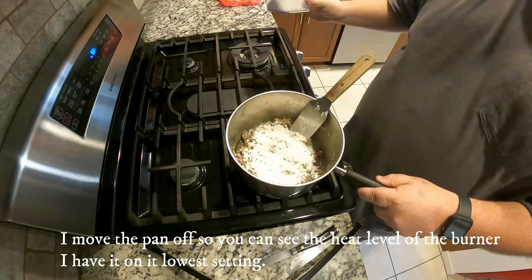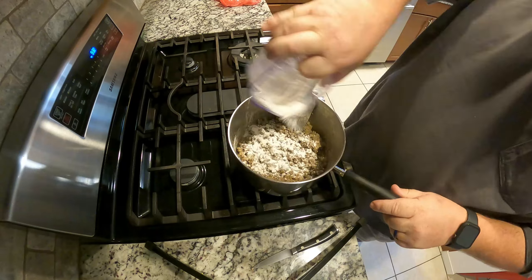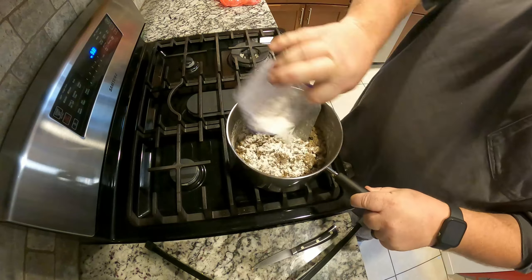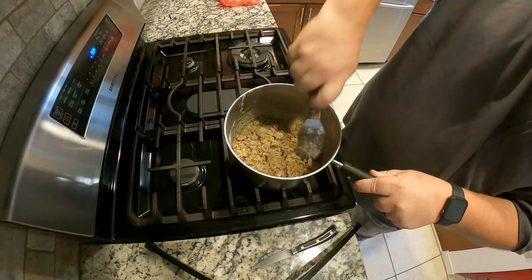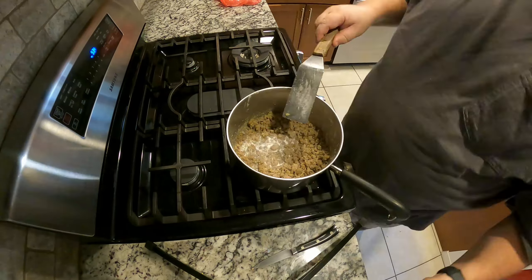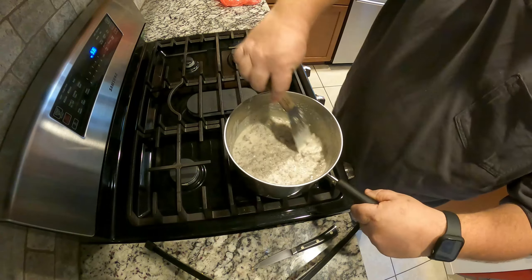I'm starting to add the flour now — I've got about a cup, maybe a cup and a half, in that little container there. I grind in some pepper and I'll use the entire thing of flour. You just want to coat that sausage until it stops looking white and won't take any more.